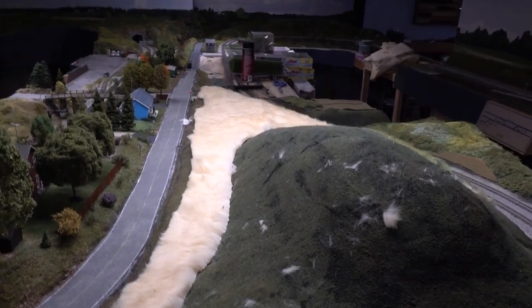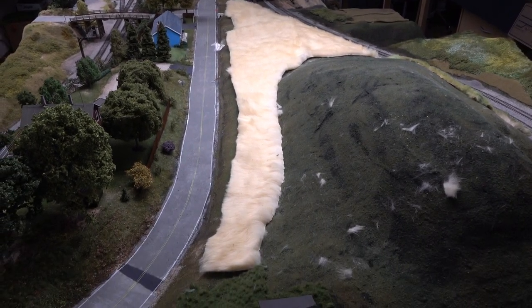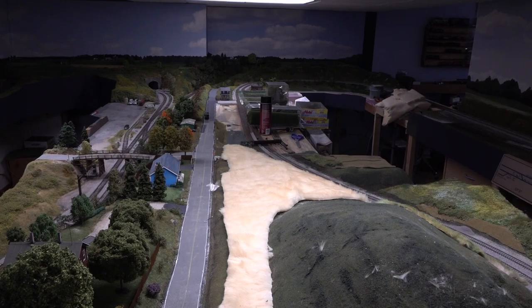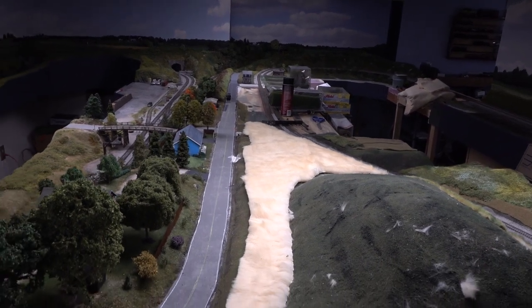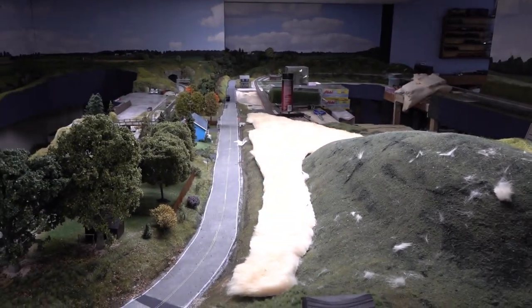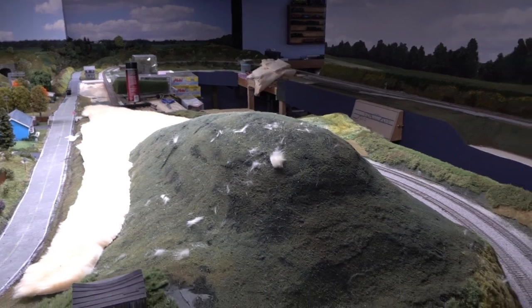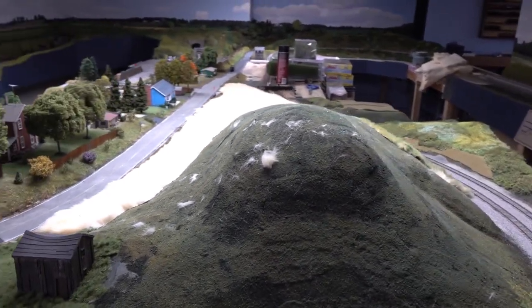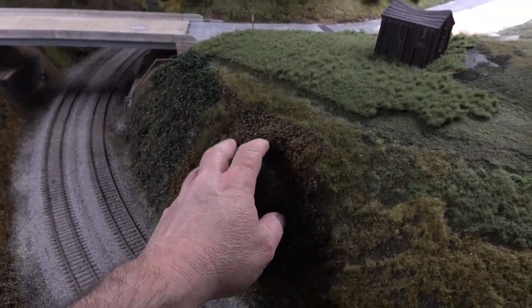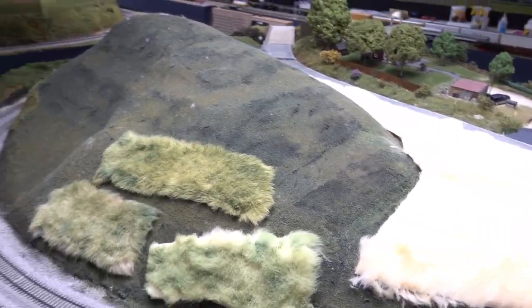I've never tried this on an area this large, so you're going to see the success or failure of it. Going to go ahead and post this — it's getting way too long. Next update, we'll see how this goes. I still want to work on this part here, did do some more work with additional pieces to make more of a forest base, so we'll see how that works when I get it installed. Probably part of the next update.